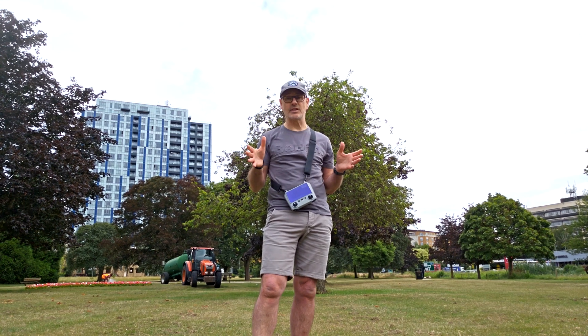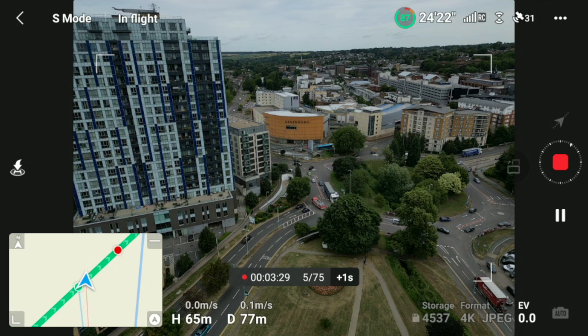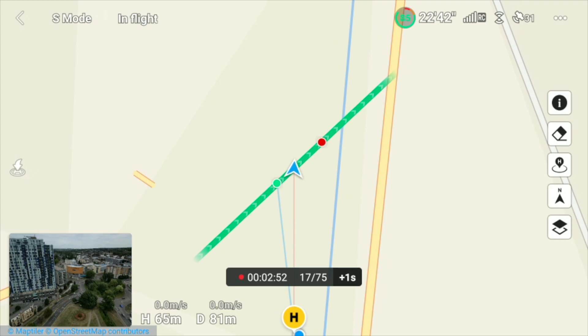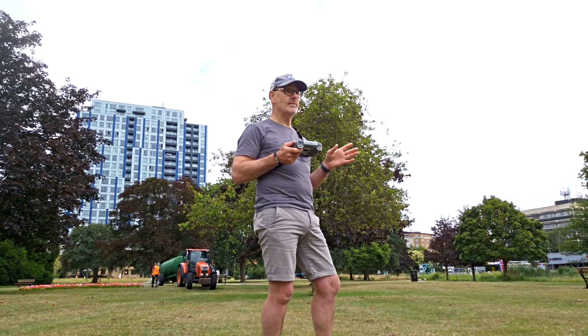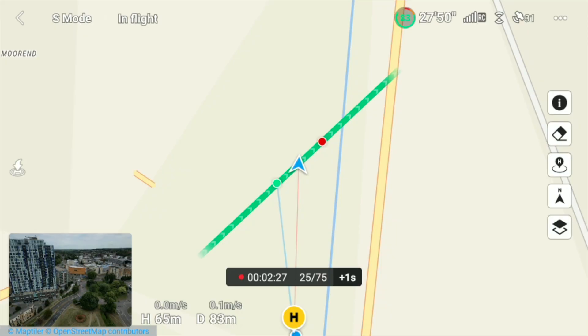With strong winds it's going to use up batteries a little quicker, but we've got a fresh battery and three and a half minutes, so we've definitely got time. I've expanded the map view and you can see the course we locked in and the direction the drone is pointing — it gives a similar effect to a parallax shot. The green is the start point and the red is where it will finish the maneuver.